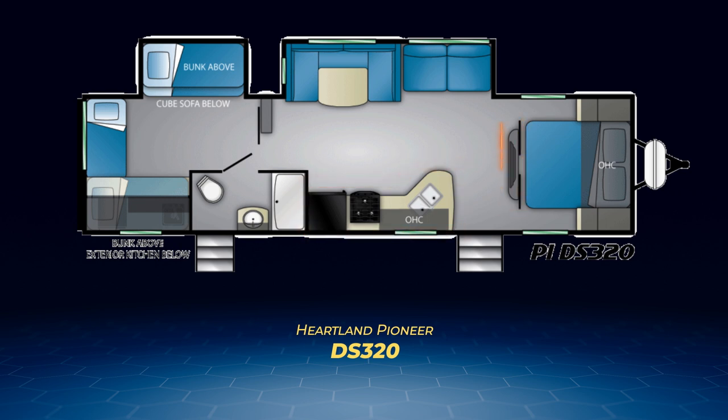A large entertainment center abuts the main bedroom, which can be separated from the rest of the DS320 by a pair of pocket doors. The DS320 also has two entry doors, one going right into the bathroom, as well as an outside kitchen.